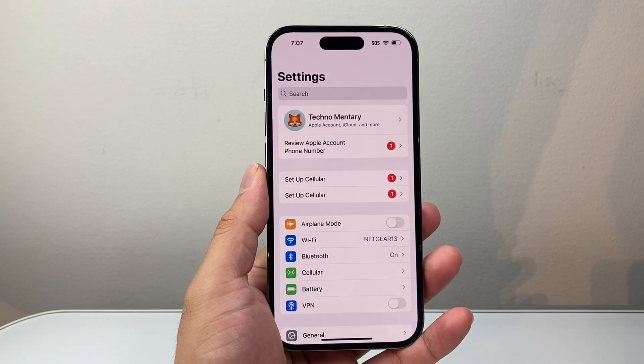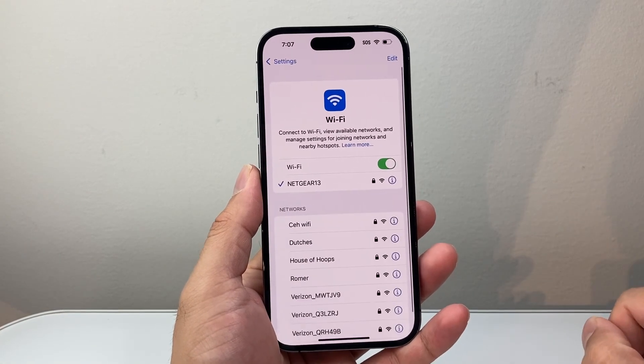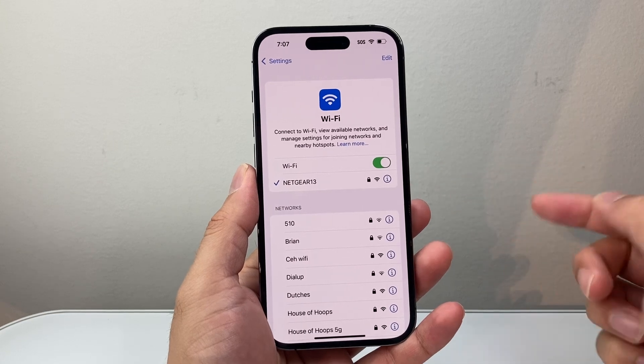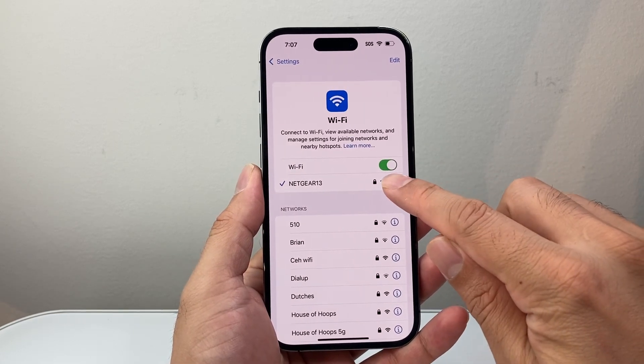The very first thing you're going to do is go into your Settings. From your Settings, go into Wi-Fi. Now, in order to change the password for a Wi-Fi, depending on the network that you have, you're going to click on that eye icon there.